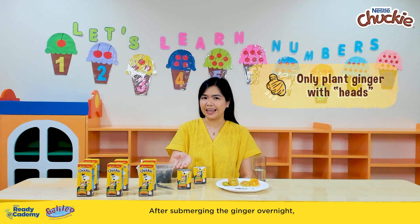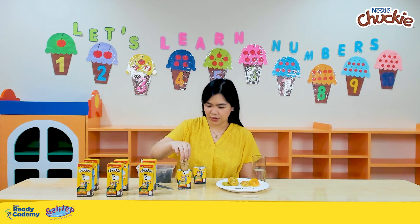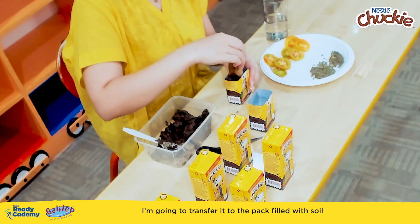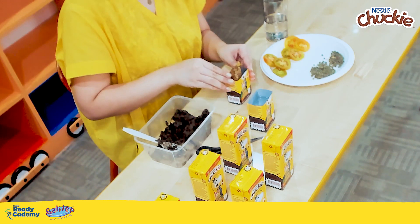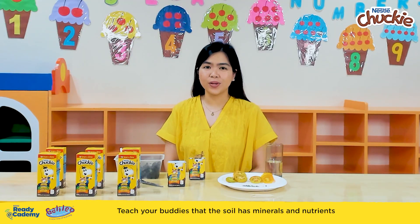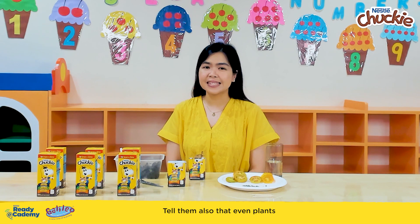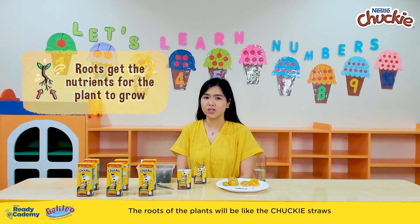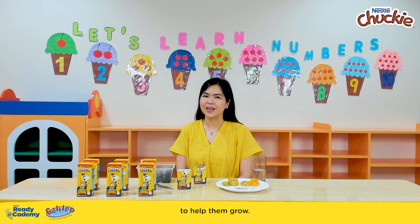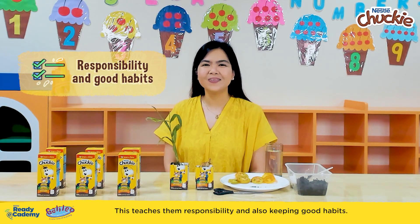After submerging the ginger overnight, it's now time to put it in our soil-filled pack. Transfer it to the pack filled with soil and water it every day. Teach your buddies that the soil has minerals and nutrients that would help our ginger grow bigger. Tell them also that even plants need minerals and nutrients, just like how Chucky gives us the proper nutrients to support our growth and development. The roots of the plants will be like the Chucky straws, that would help them sip and drink the nutrients from the soil to help them grow. Let your buddies water the ginger plant regularly — this teaches them responsibility and also keeping good habits.